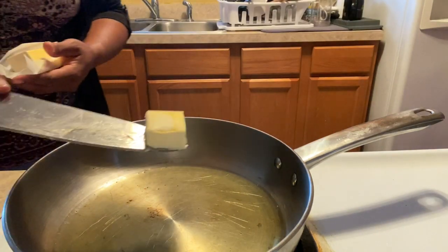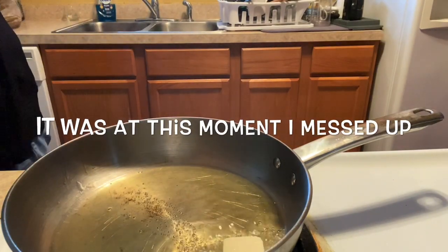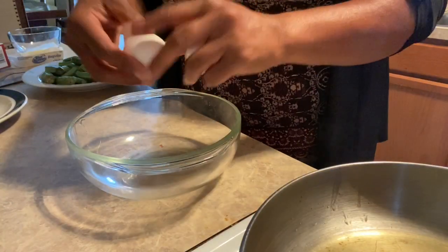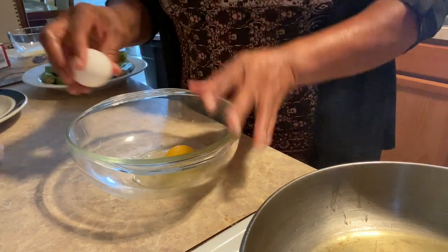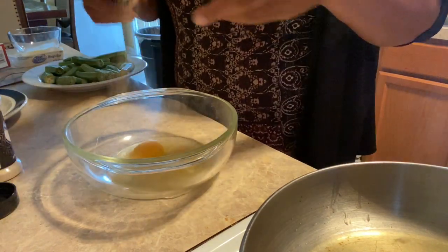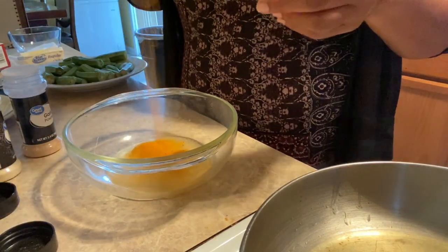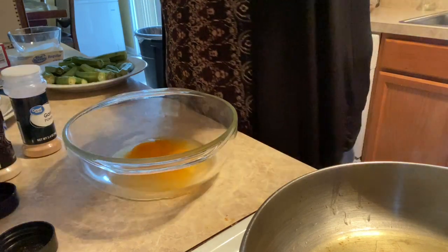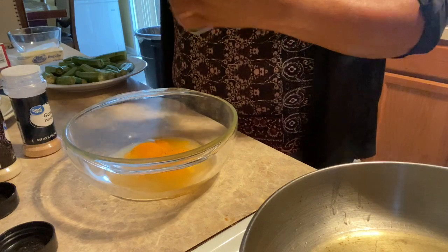This is a smidgen — this is a smidgen. She cracked two eggs in here; the egg had two yolks in there, along with a little turmeric, because turmeric is really good for aches. Y'all, I didn't have lupus flaring or my allergies acting up.